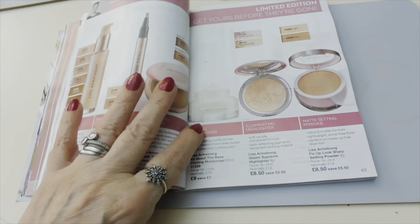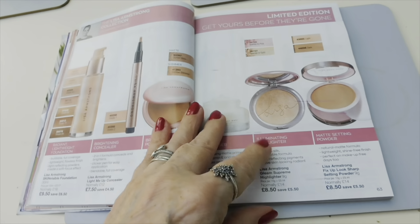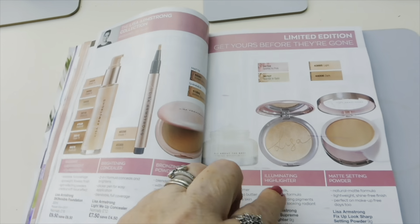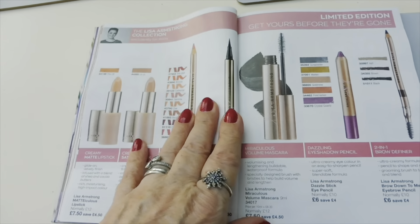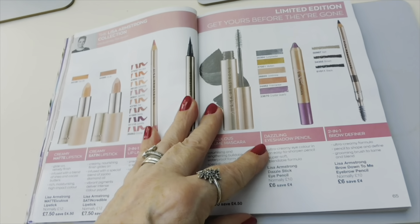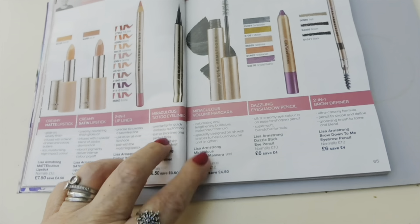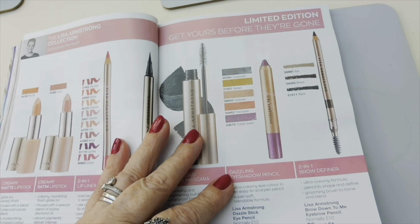Unfortunately, once her contract comes to an end - I think it's this year - she's not going to do it with Avon anymore. So I know lots of people are buying up as much as they can at the reduced prices because they like it so much.